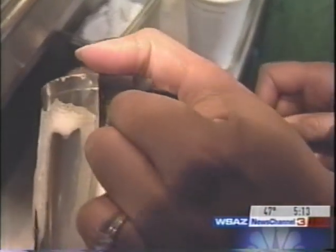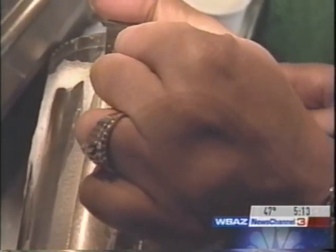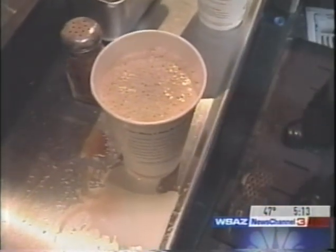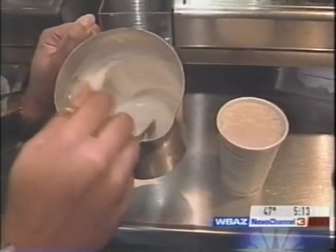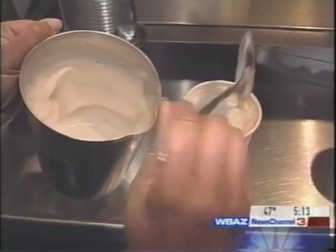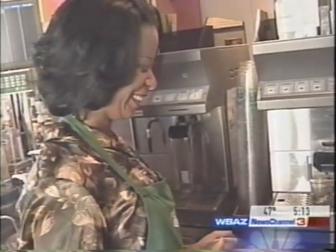I'll say when. I'm making a big old mess. The milk is kind of unforgiving, and we're off to a messy start. Scoop up the froth on top and just drop it on the top. Voila! You have just made your first tall vanilla latte. It's so pretty. I get applause.